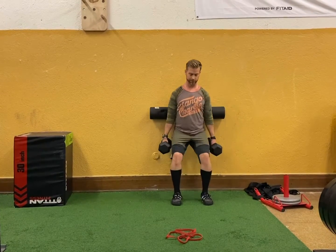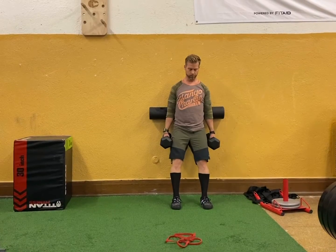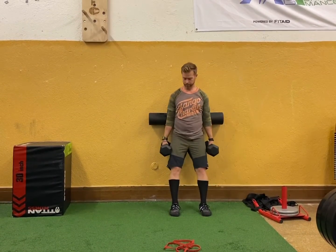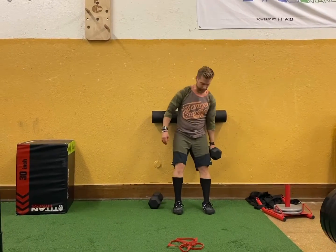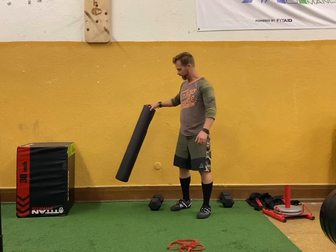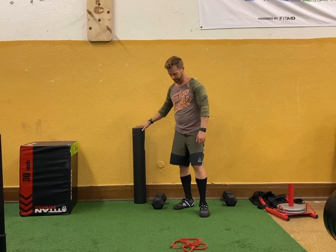If the only dumbbells you have access to are too light, you can slow down the tempo — do a three or four second lower with a pause. This is also great for people with back issues. If you haven't squatted in years because of knee, back, hip, or whatever, this is again a great movement for that.